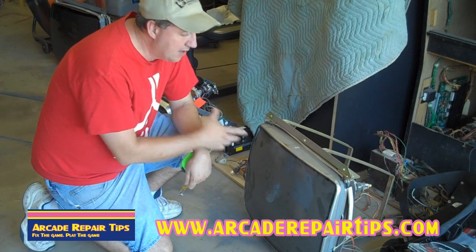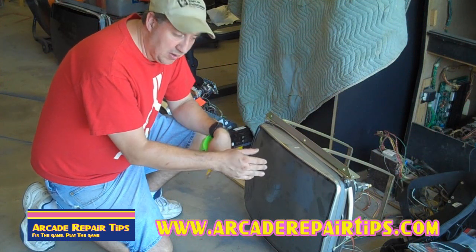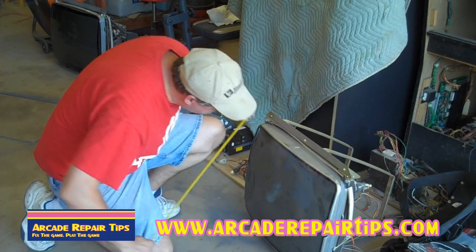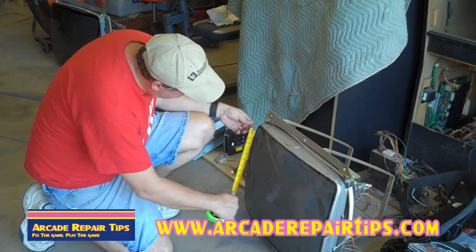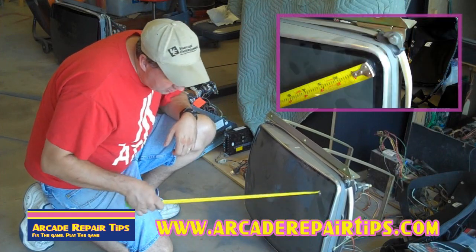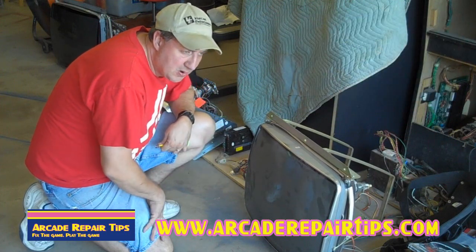One question we get asked a lot is: how do you know how big your tube is? You want to make sure that your new tube is the same size — even a little bit smaller would be okay, but if it's any bigger, it's not going to fit in that cabinet. So you're going to measure diagonally across the tube. That's 27 inches here, but take into consideration that there's a black line around this, so actually the inner part of the tube is just 25 inches. So this is not a 27-inch monitor even though it measures 27 inches on the outside. From the very inner part of the tube to the other inner part, it's 25 inches — so I need a 25-inch monitor to go in there.